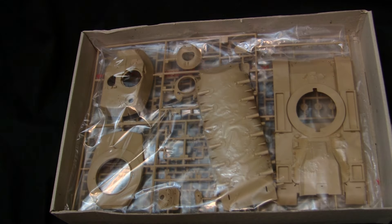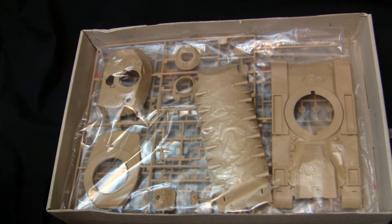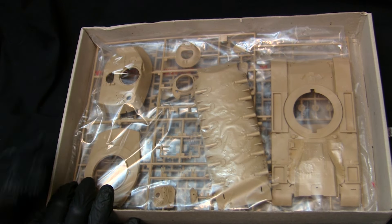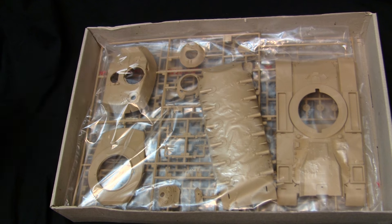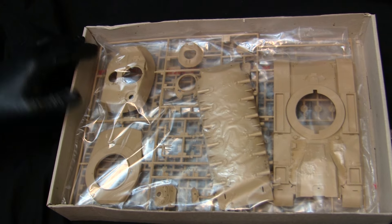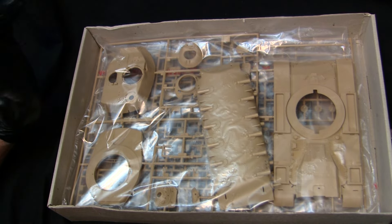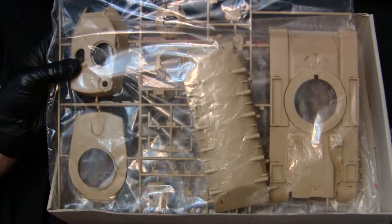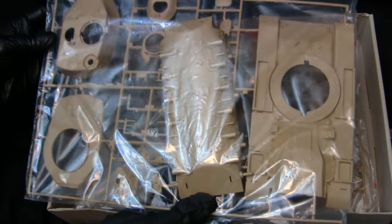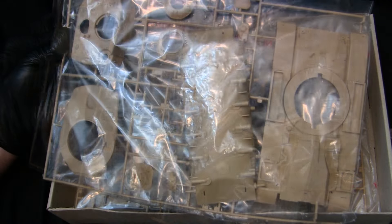That's it for the exterior appearance — let's crack this model open for the meat and potatoes. Opening it up takes us to the instruction sheet, but we'll come back to that and go over the plastic tooling first. This is 100% injection-molded polystyrene — there's no photo etch, turned aluminum, or anything like that. This is old school. Everything is molded in this tan-type plastic, the same as I saw on the LAV-25 earlier. This model was bought secondhand and everything is still sealed in its hermetic bags, and it definitely smells like a vintage plastic model kit.